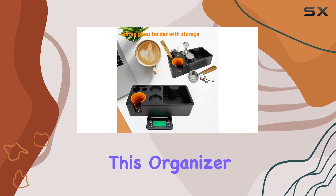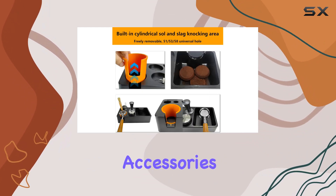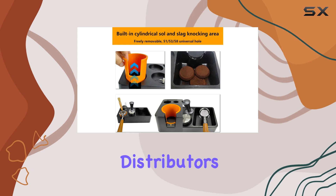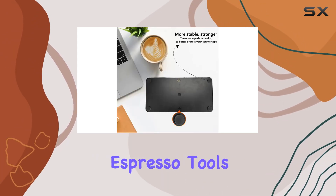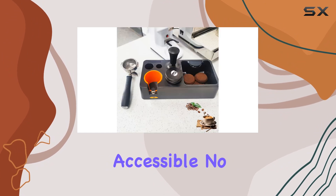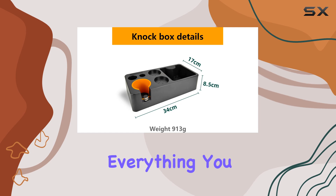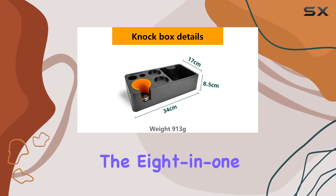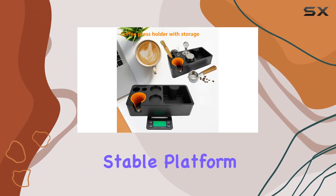What sets this organizer apart is its versatility. With designated slots for various accessories including tampers, distributors, portafilters, and puck screens, it keeps your espresso tools neatly organized and readily accessible. No more rummaging through cluttered drawers or cabinets — everything you need is conveniently at your fingertips.